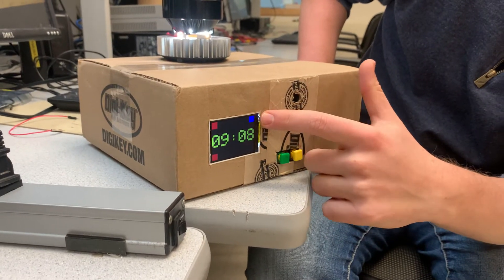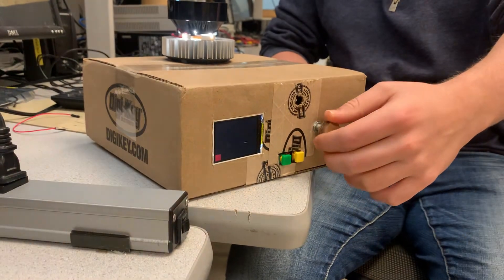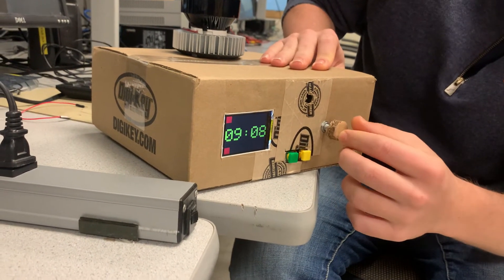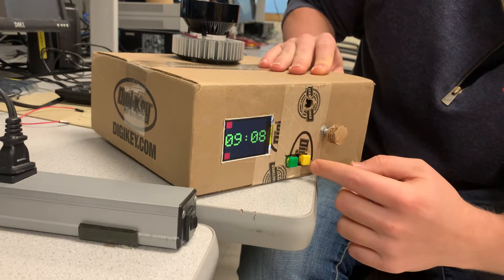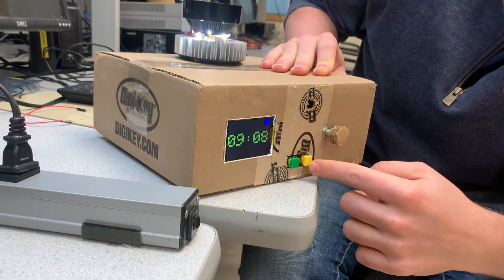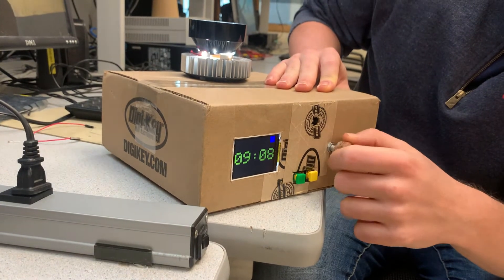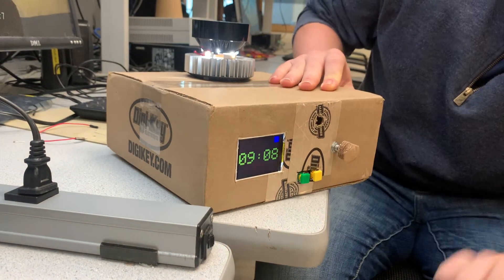It transitions automatically to nightlight mode. So if you wake up and think it's too bright, you can dim it a bit. It's still in alarm mode — that's why it's messing with stuff. So you press the yellow button to end the alarm and it enters nightlight mode, and you can wake up and do the rest of your stuff.